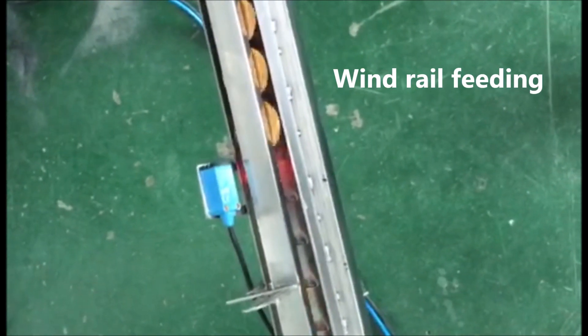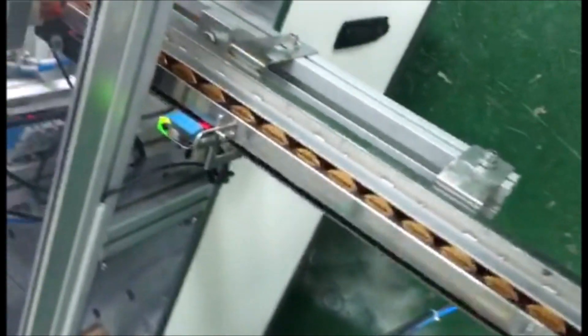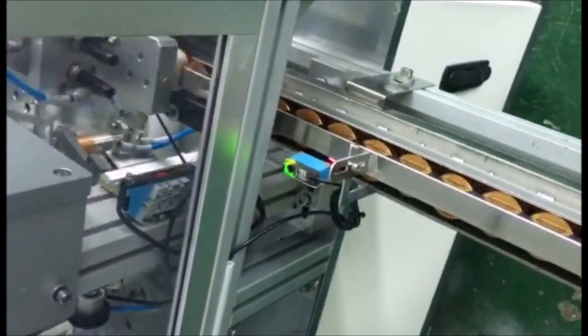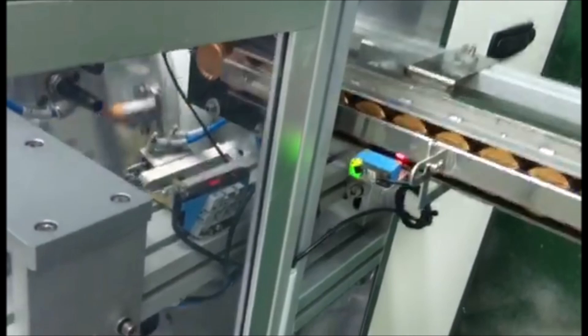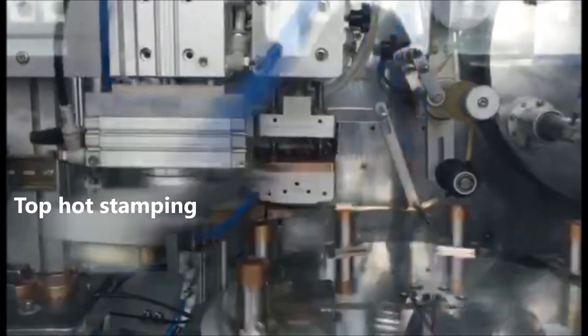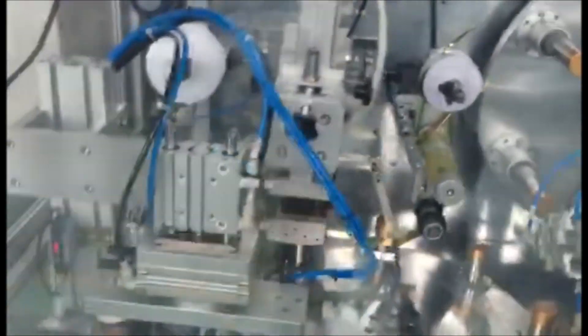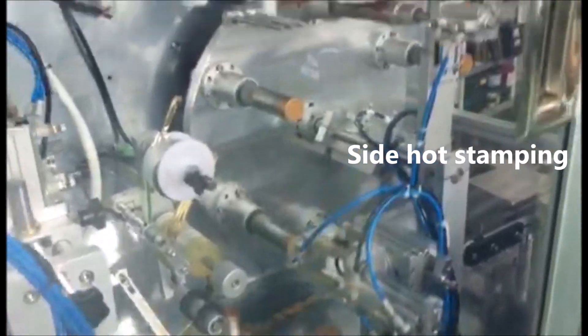When wheel feed in. Top hot stamping. Side hot stamping.